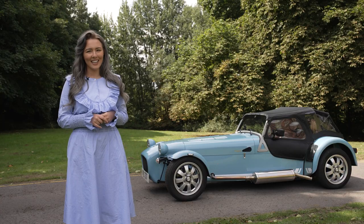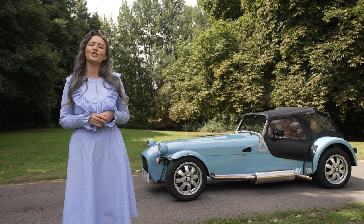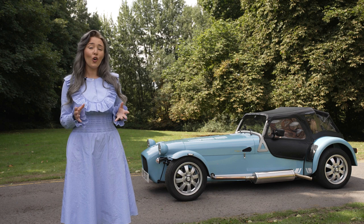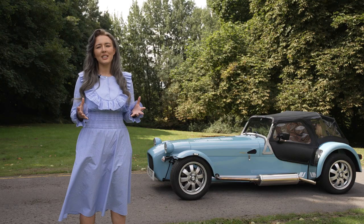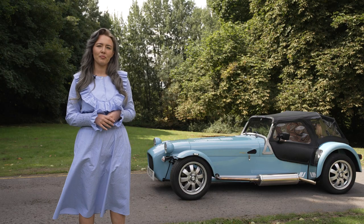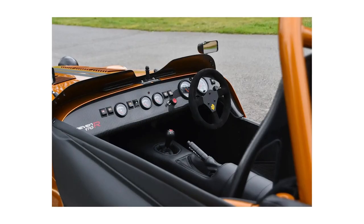Caterham still sell their cars in kit form. You can get the 170S in kit form for just under 25 grand, or you can pay £2,600 for Caterham to build it for you — I know which one I'd pick. The 170 has got two trim levels to choose from: the S, which is built for the road, and the R, which is built for racing.